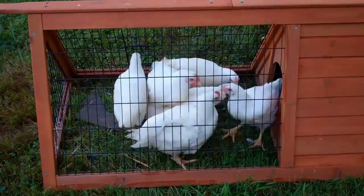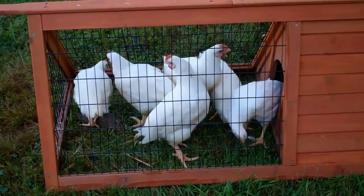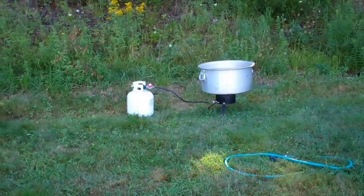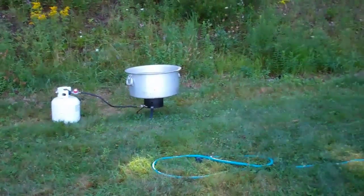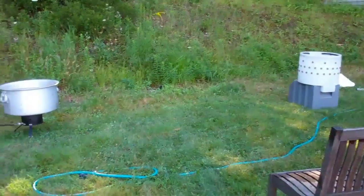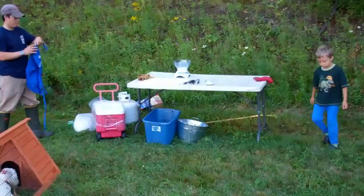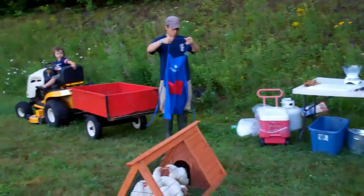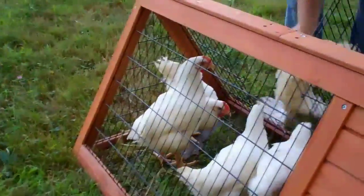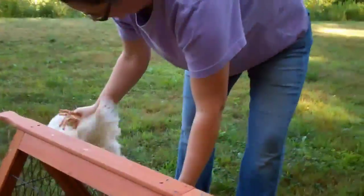Good morning! It is a beautiful day to slaughter our chickens. This is our setup — we have our scalder, our plucker, our workstation, and our helpers.